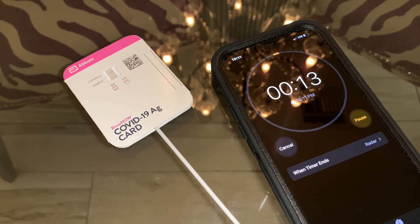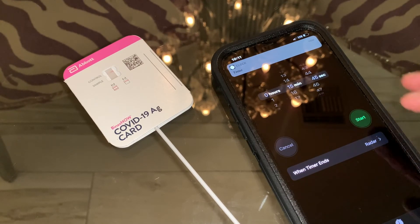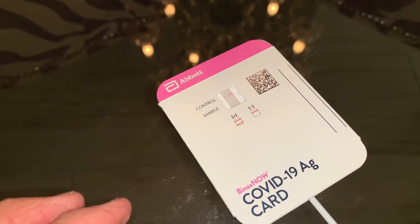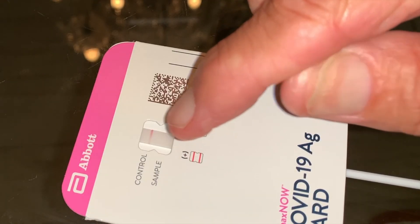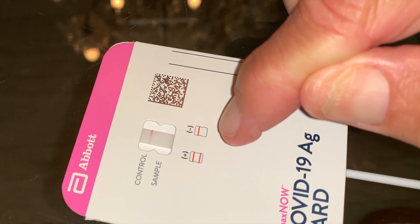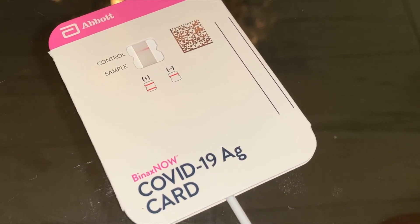We're coming down to the countdown — 15 seconds left — and we'll be able to look and see if we have COVID or not. Timer's done. Now we can take our card and look in the window. It appears there is no bar underneath, not even a faint line, and we do have our purple line up top. If you have two lines, you're positive; if you have just one line, you're negative. According to this test, Lynette is negative for COVID. Thank God.